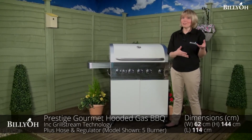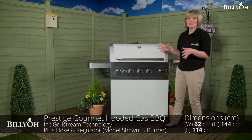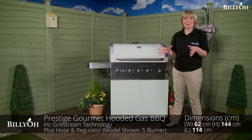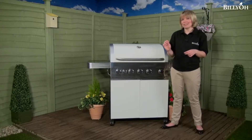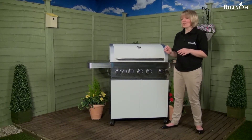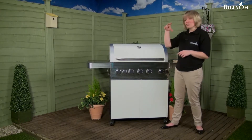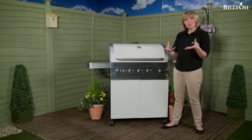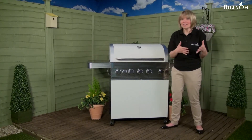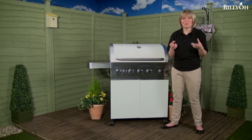The days of over and undercooked food are a thing of the past thanks to this fabulous new barbecue from Billio. It has grill stream technology and a very unique double grill system so your food is cooked perfectly and is really moist and tender. It works by streaming the juices of your meat underneath, which are then infused back in straight away, so your meat retains its moisture but also has that traditional barbecue flavour which we all know and love.